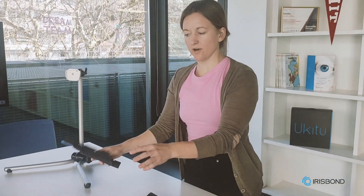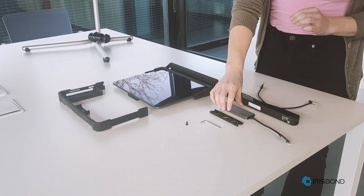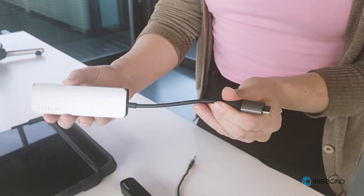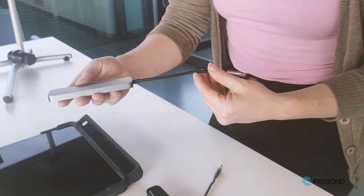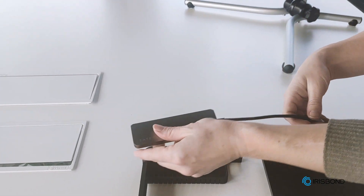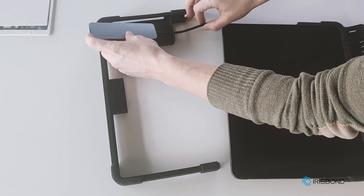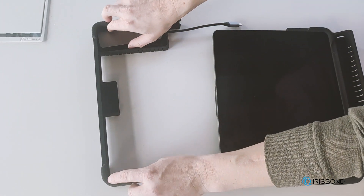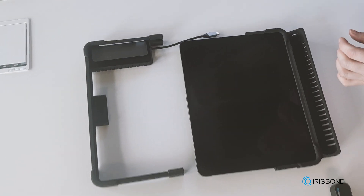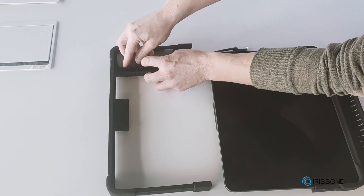Now I'll take the top part of my Osco, and before I put it together, I want to add my hub. We use a hub for the iOS version of our iDay solution. So we'll take the hub with the ports on the right side, put the cord through here, and place the hub in this space. There's also a little spring that comes with the Osco — this just holds the hub in place.